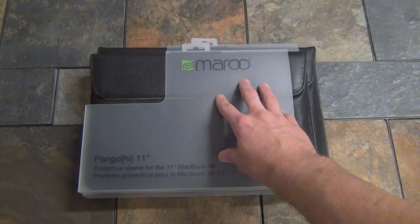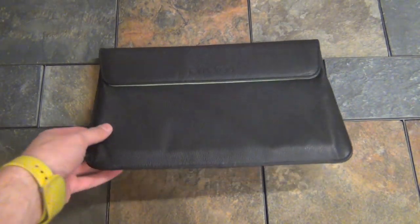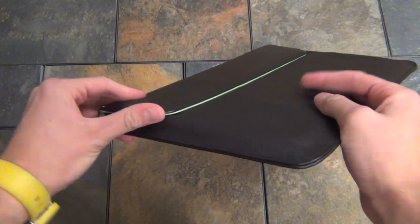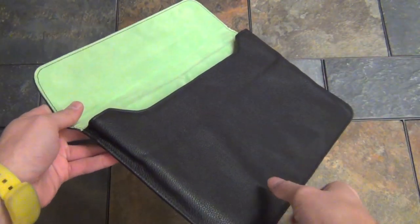Let's open up the 11 and take a closer look. What we're looking at right here is the Pango Hi 11. As you may have guessed, this is a sleeve for the 11 inch MacBook Air, while the Pango Hi 13 is for the 13 inch MacBook Air.